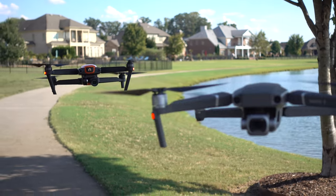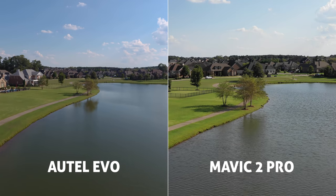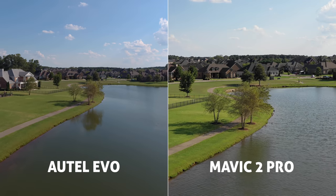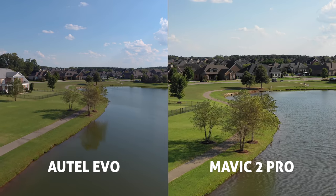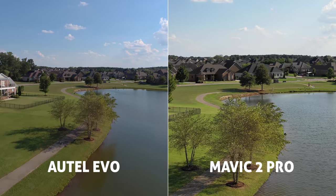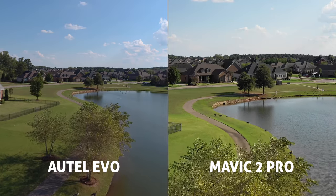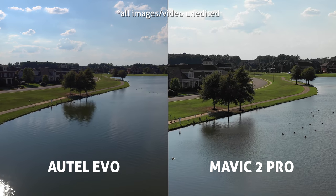Getting up in the air and flying the same flight path, let's compare side-by-side footage. Both cameras have three-axis gimbals. The Evo can shoot not only 4K 30fps — where the Mavic maxes out — but also 4K 60fps. The benefit of 4K 60 is the ability to do half-speed slow-motion aerial shots while maintaining crisp 4K, and your footage can often look a lot more smooth, stable, and cinematic.